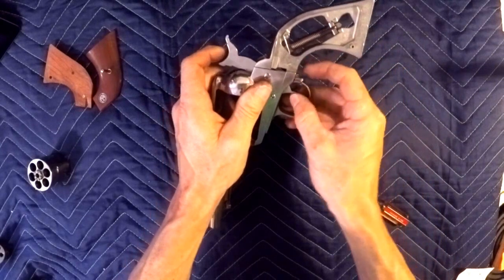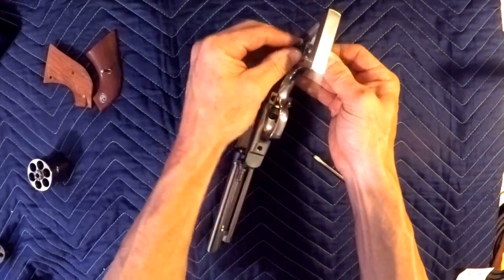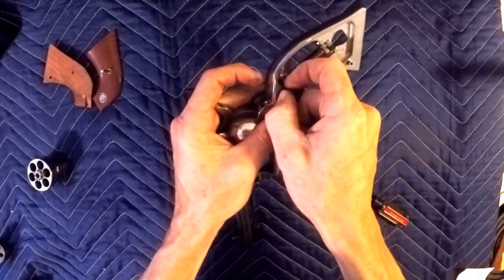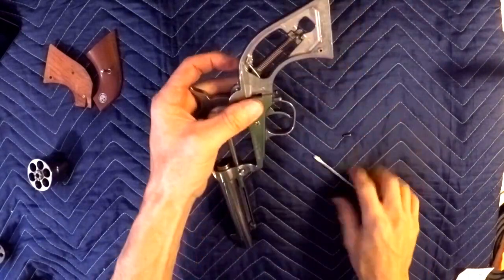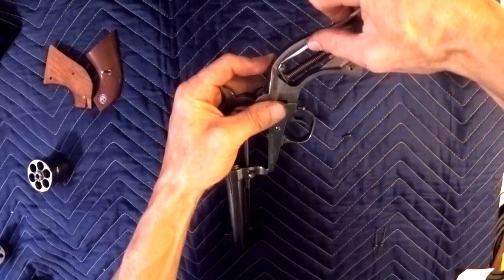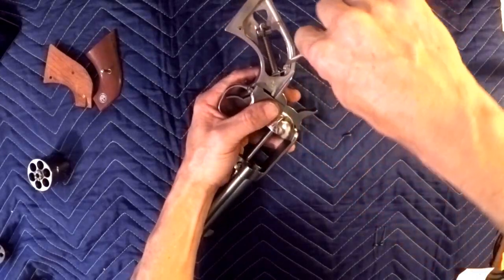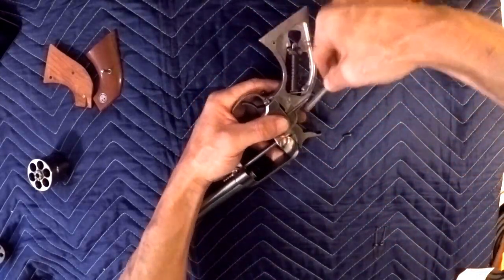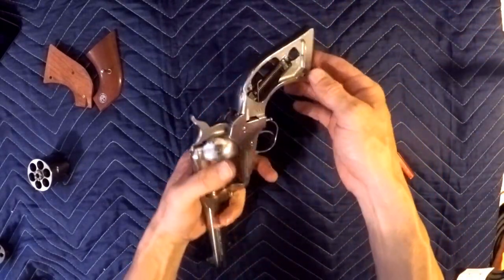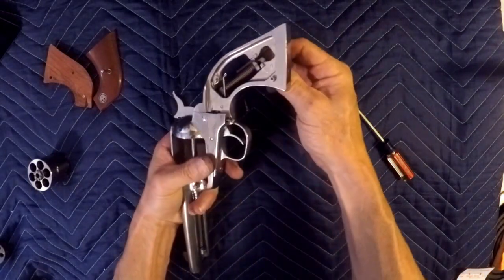You'll see that when you pull the trigger, bringing the hammer forward, it takes the tension off. This is the trigger spring we're going to be replacing. Take it and pop her off of there — there's one on that side and the other half on this side. Just pop her off with a screwdriver or needle nose pliers, whatever you might use, and this guy will come right out.